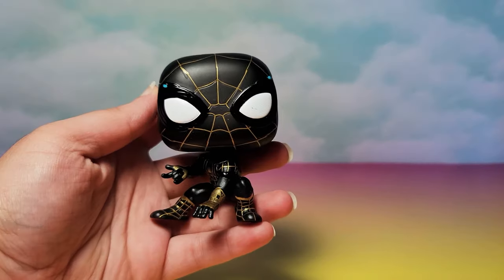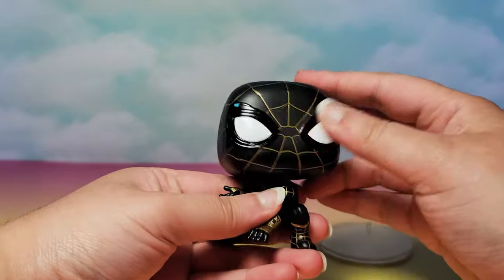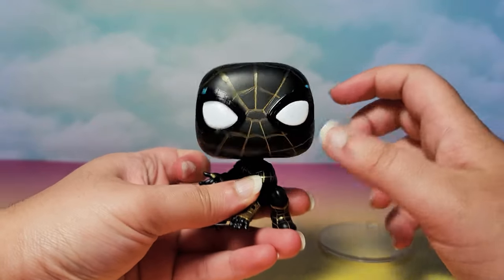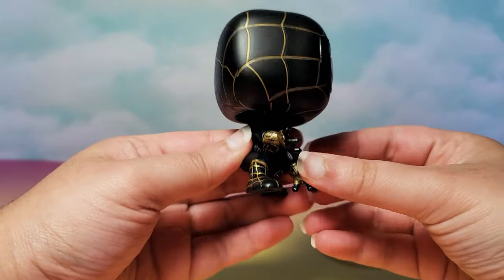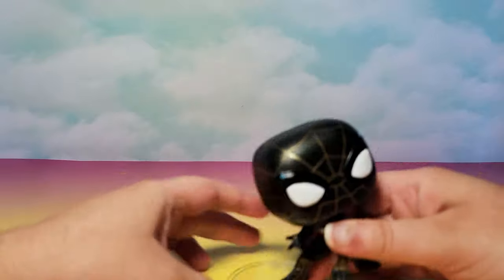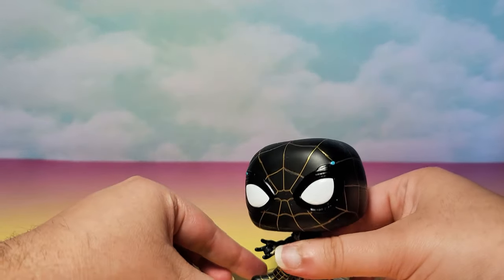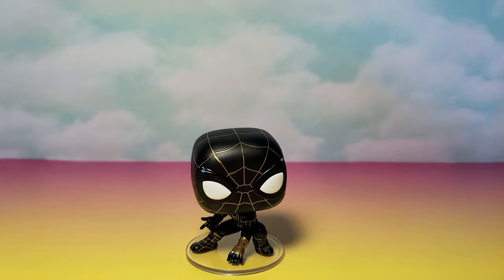I'm glad that this comes with a base. And of course this is a bobblehead because it's a Marvel Funko Pop. Overall it's a nice pop. Hopefully it will go on the stand fine — some Funko Pops don't. It does, that's pretty good. Now I'll show it up close.